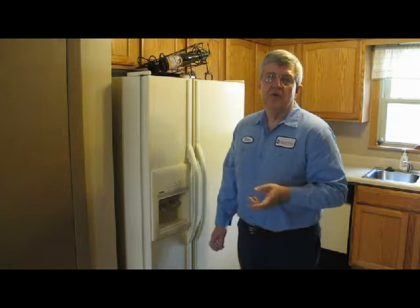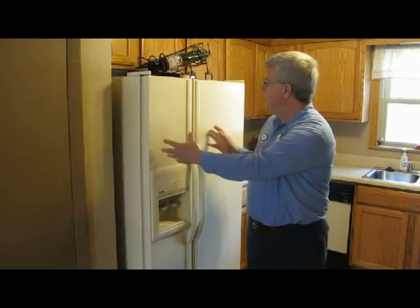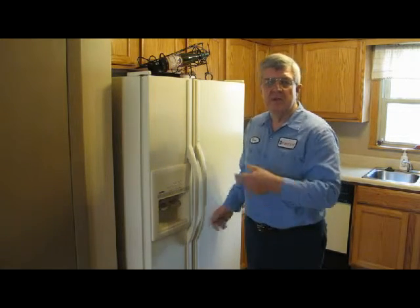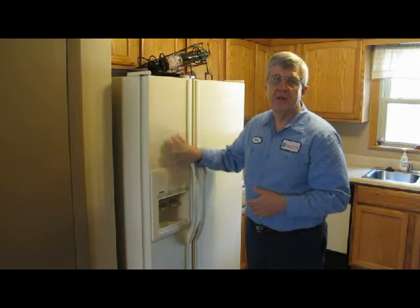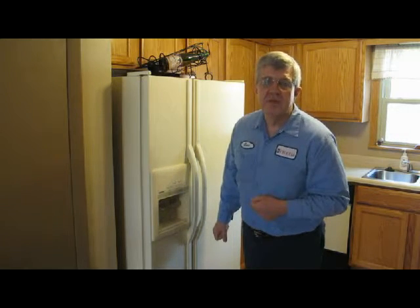The French door refrigerator is the newest kind on the market. The freezer is on the bottom, but instead of having one big door on top, you've got two doors that pull out. They seem to be the best of both worlds — the freezer is on the bottom, you can get ice and water in the door, and some manufacturers even put an ice maker in both the bottom and the top. Of course, they're also the most expensive.